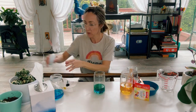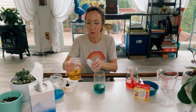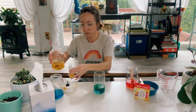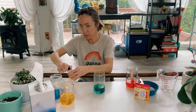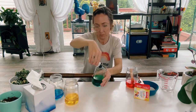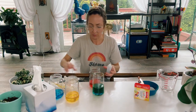Now we're going to go ahead and move on to our yellow. We're going to do the same thing with the yellow. Whether you're using a straw, a dropper, or a little squirt bottle like I am, you just want to make sure you get to the inside of the glass and pour slowly. It's easier if you tilt the glass. Now we're going to move on to the red.